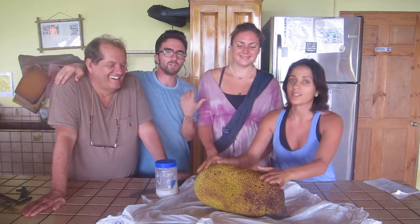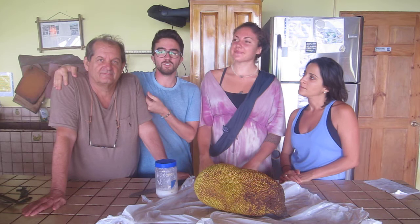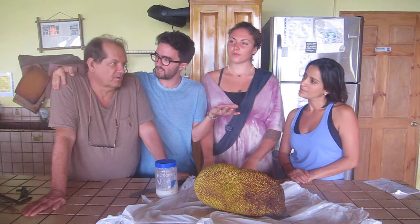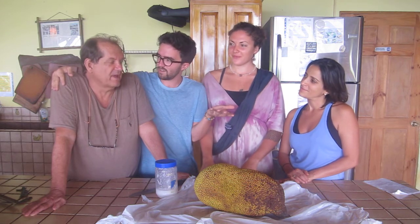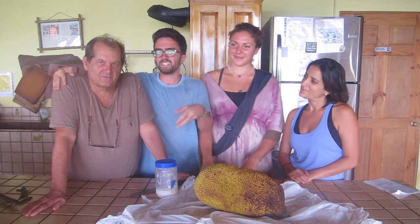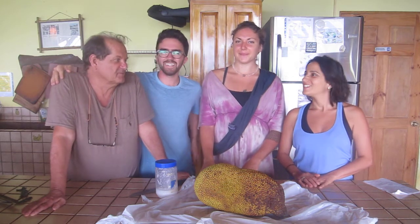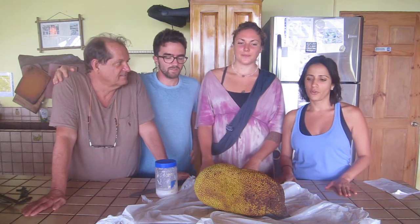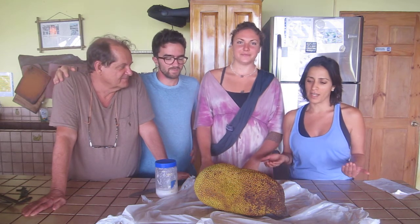These are our friends Al and Amanda. Amanda is an amazing raw food chef, and Al is new to this lifestyle — he came to the Farm of Life to turn his life around. He's on day four right now. First couple of days were bumpy but today's better. Amanda's going to help us cut this amazing jackfruit and teach us how to do it because she's an absolute pro.